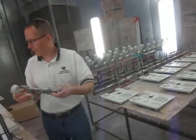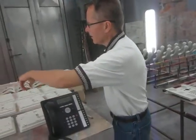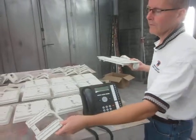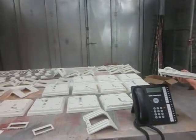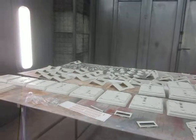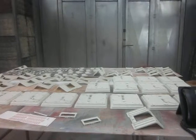We have the phone itself, the bases, the stands — we have the stands painted — and all of the integral parts: display housings and the switch hooks. Our goal is to get them all put back together, test it out, and have these phones ready to go to the customer.